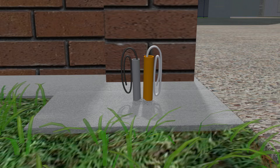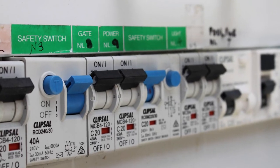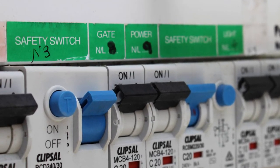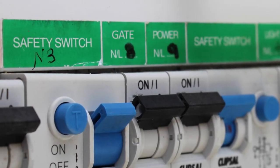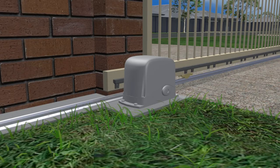It's a good idea to have some way to switch the power to the gate off that is separate from other power circuits, just in case the motor is damaged and needs its power turned off until it is repaired — you don't want to have to switch off half the power to your house. This can be done with a separate circuit breaker or isolating switch.